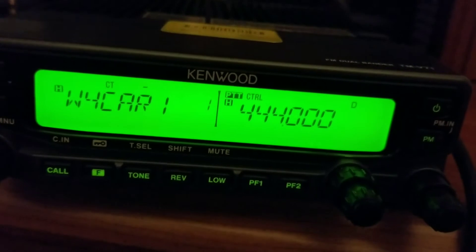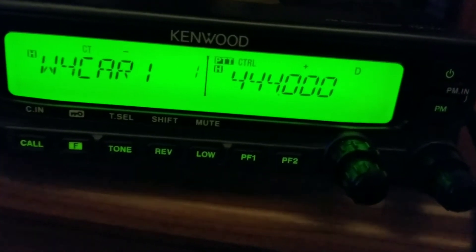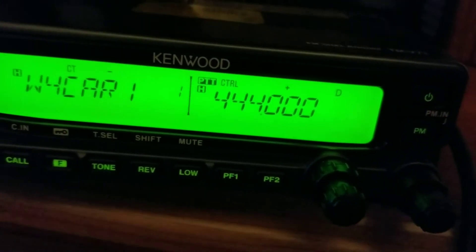I'm now set to 444.000, but I need a positive offset and as you can see it's not set automatically. For some reason it doesn't do it — I'm gonna have to check the menus. I thought it would do that automatically. So I'm gonna hit the function reverse key and that puts the plus sign there, setting it to the positive offset.